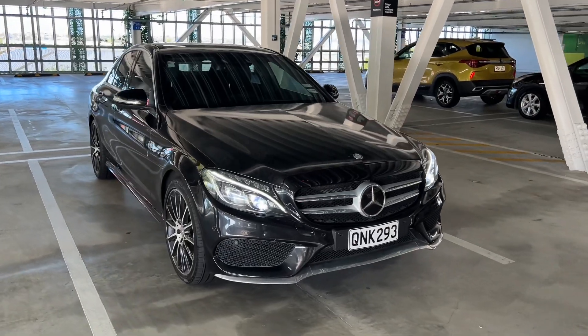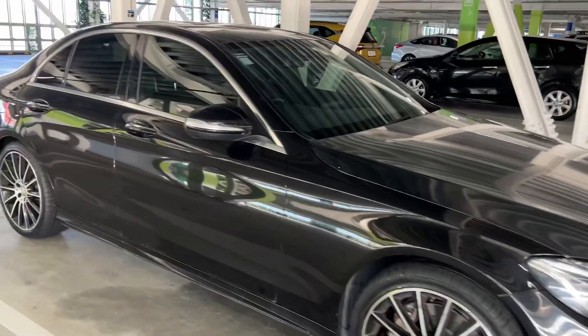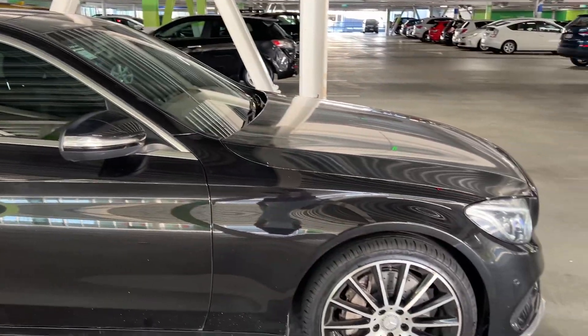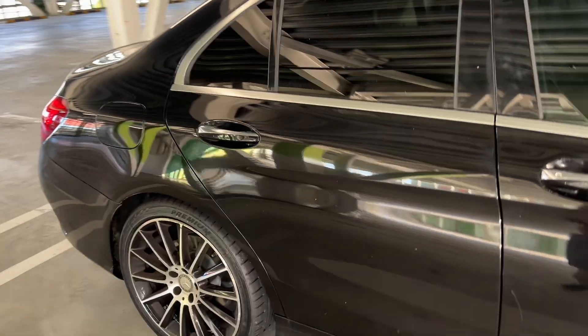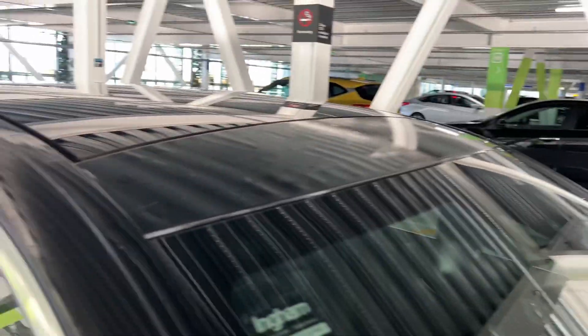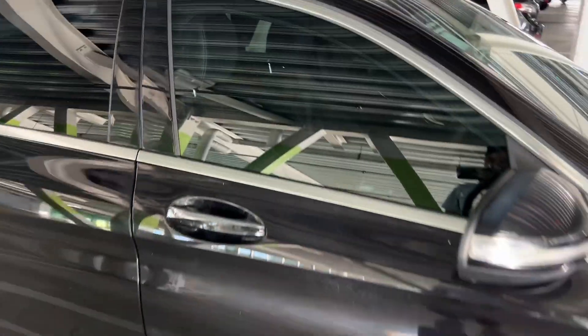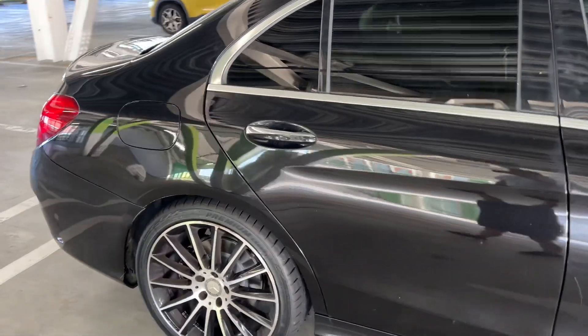This is the latest addition to the garage — a 2014 C250 diesel. It's a bit rough around the edges and needs some love, but we bought it because it was a really good deal, well under market value. As you can see, the mags need a bit of attention, the caliper needs cleaning, and there's a wrap on the hood and roof that I'm going to take off.